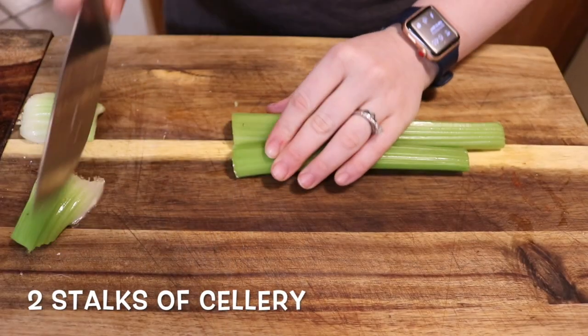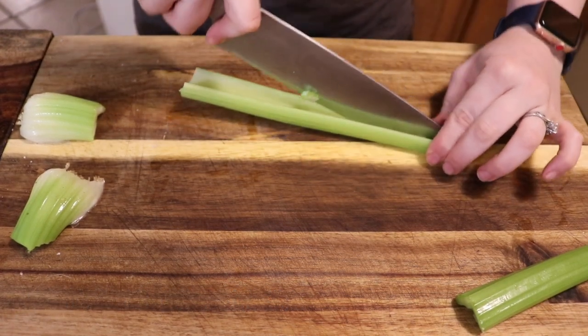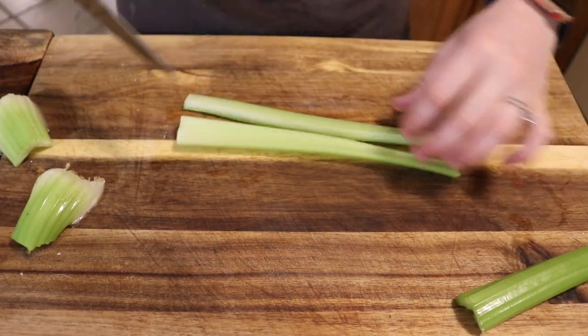While both of those are in the oven, we're gonna go ahead and small dice some celery. I split the celery down the center just to get smaller chunks, and then we're just gonna go ahead and dice it up.